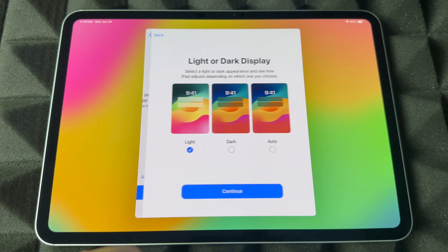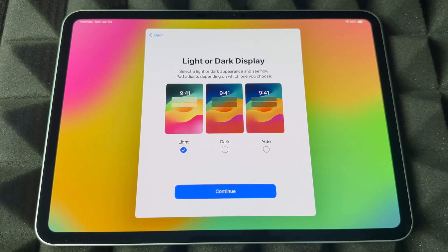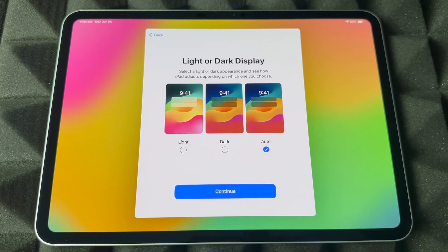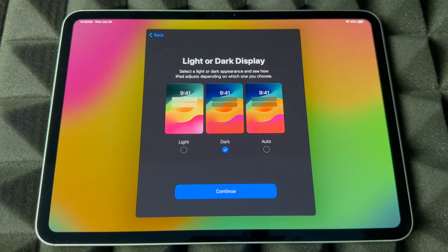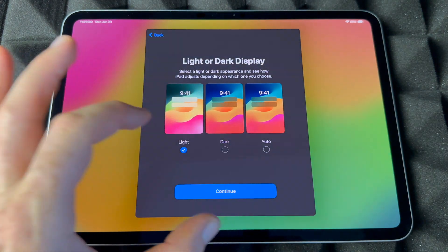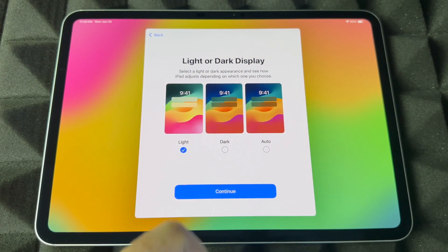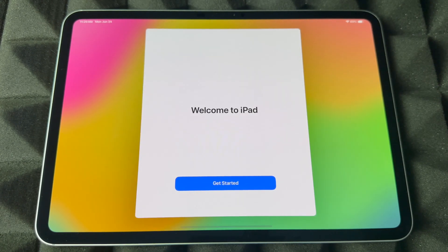Right here you can choose light mode or dark mode. You can also set it to automatic — what that does is light mode during the day and dark mode at night. Right now I'll use light mode since it's easier to see in this video, but I personally like dark mode. Continue on.